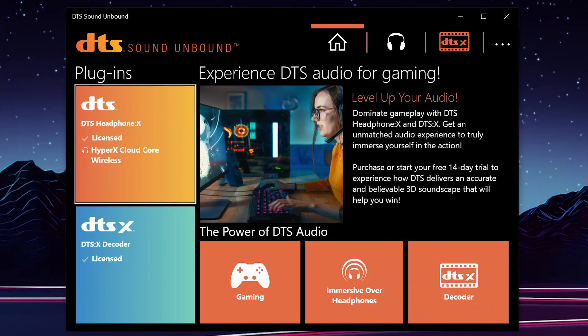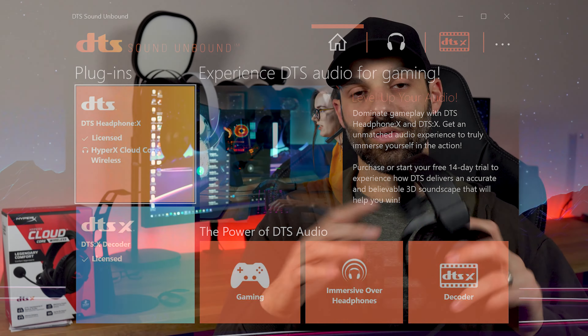It does work with Dolby Atmos, it does work with Windows Sonic, and it comes with a DTS license. I've never been a huge fan of DTS in the past — admittedly, because of my experience with the Logitech G Pro X Wireless, where a sample rate bit rate issue caused detrimental impact on the surround processing. But this one out of the box is locked to 16-bit, 48 kilohertz sample rate.